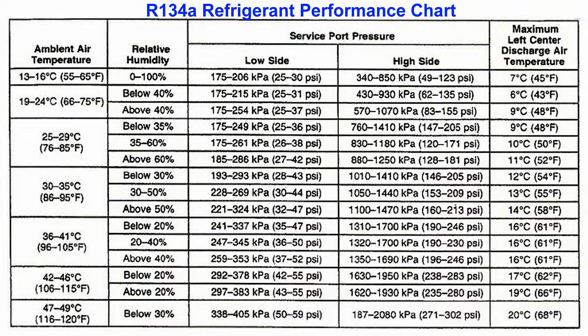This is a 134A refrigerant performance chart, which is the most common refrigerant used today. Start at the first column on the left and go down until you find the outside ambient air temperature. Then go across to the next column and find the outside relative humidity. Then go across to the last column, which will show what the maximum left center discharge air temperature should be coming out of the air vent.